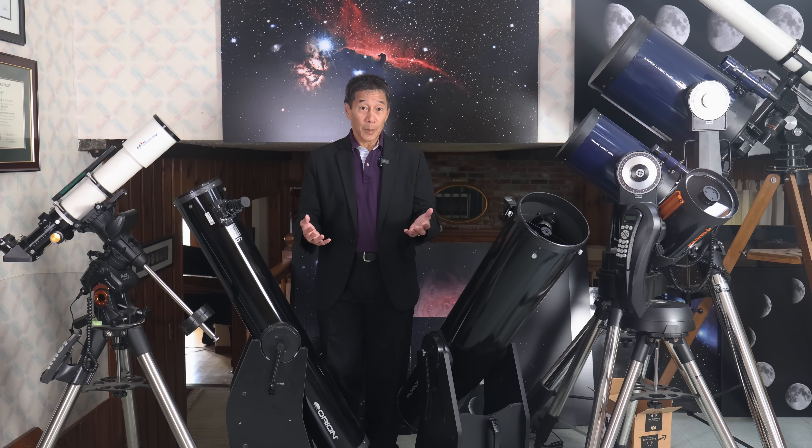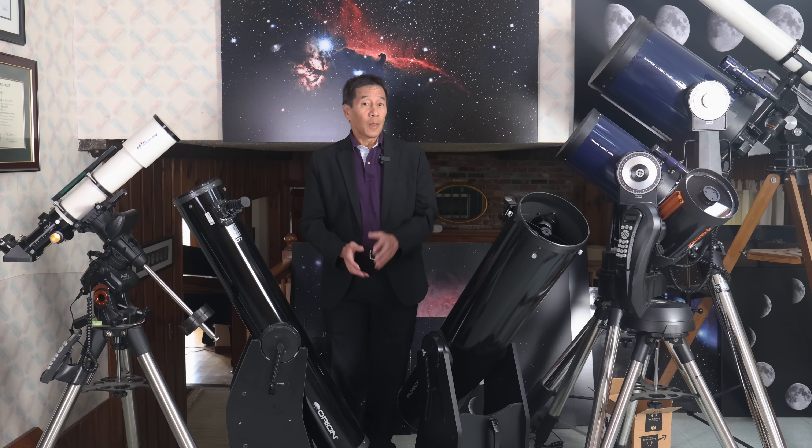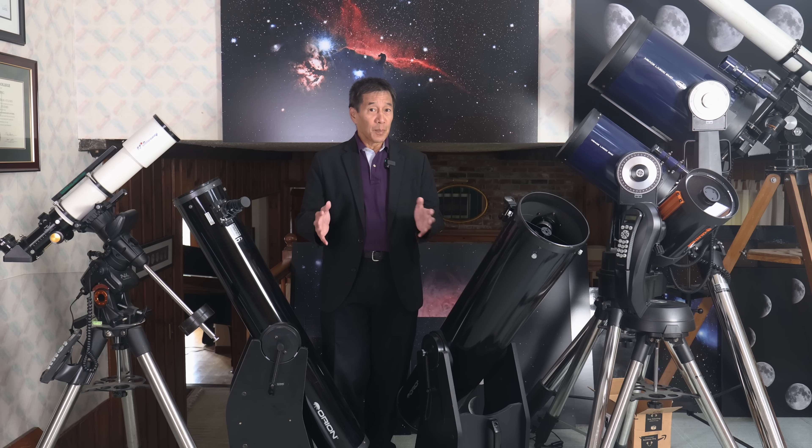What's in my eyepiece case? If you saw my previous video on the only two eyepieces I ever use, that information is still valid — those two eyepieces being the Teleview 27mm Panoptic and the 13mm Nagler, either version. While that is still true, I carry more stuff than that. I just tend to use those eyepieces more often. So let's take a peek inside my eyepiece case and see what's there.